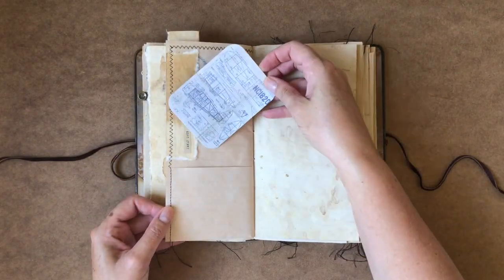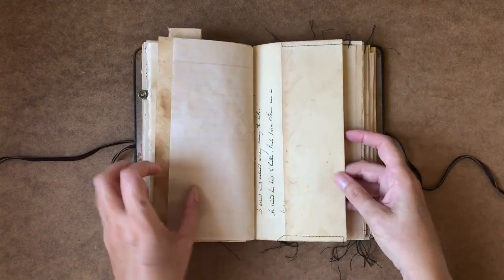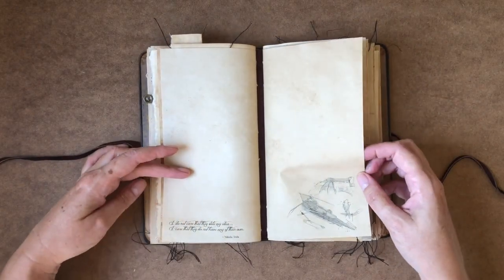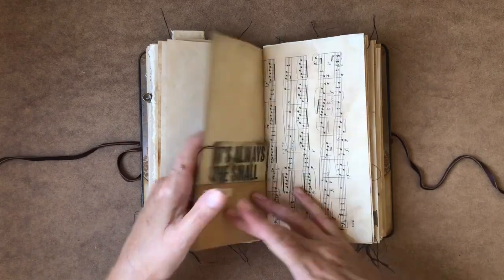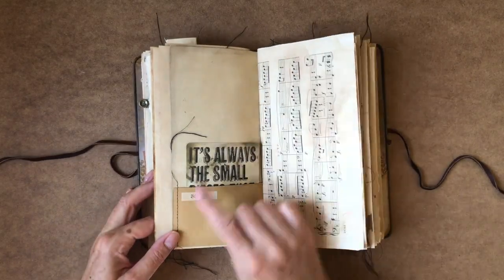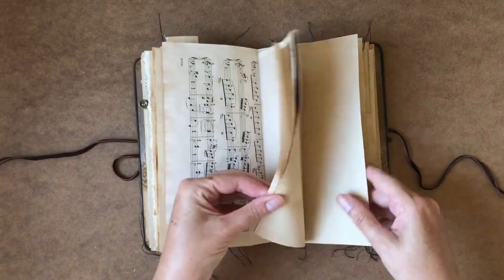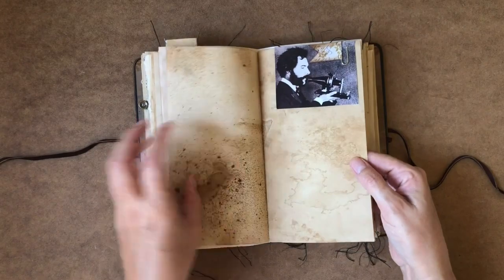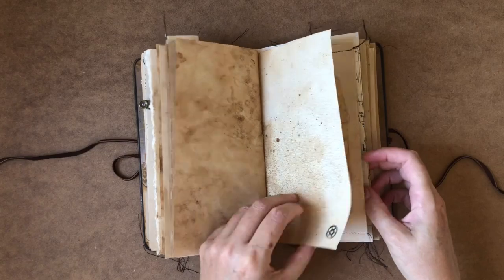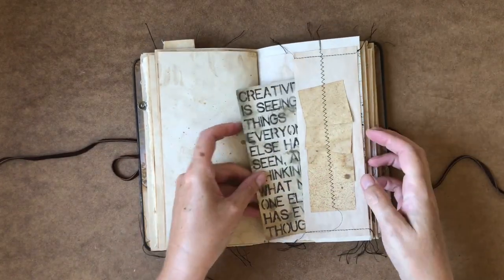We've got another pocket here with a journal card. Some more digi printing, some nice quotes from Nikola Tesla. We've got another journal card here in a pocket. I do love these number codes that Nik uses. A little digi stamping, another photo of the first telephone — these are just found online. Another journal card, all sort of related to inventing and creating.